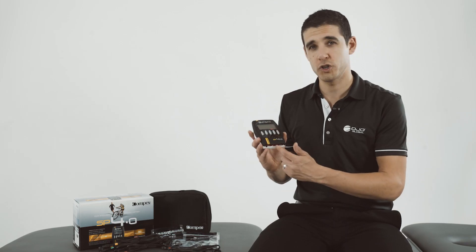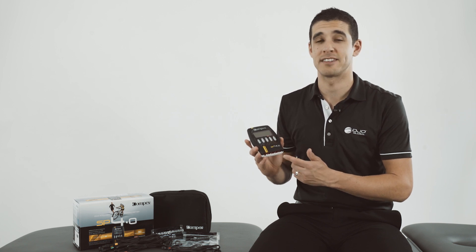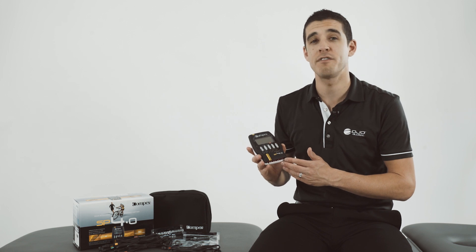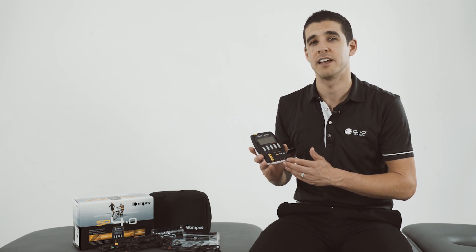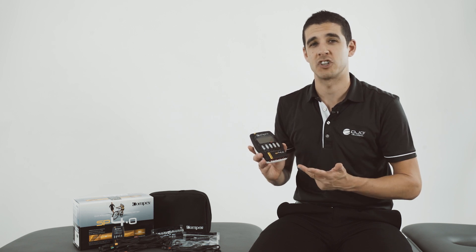The SP4 is a 4-channel wired device which allows you to treat multiple muscles at the same time on the same program. There are over 30 programs on the device covering conditioning, pain management, rehabilitation and recovery.